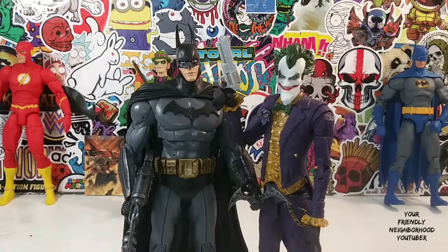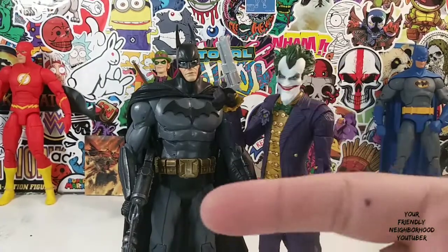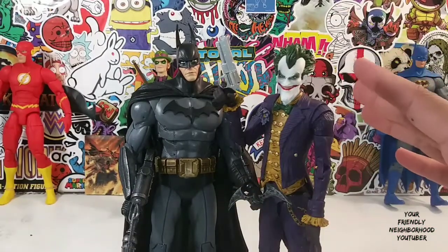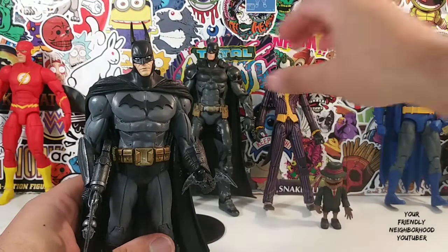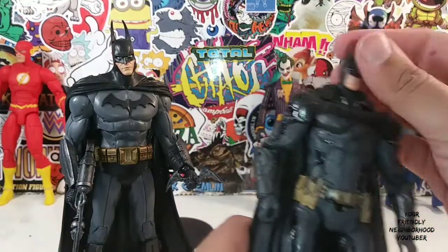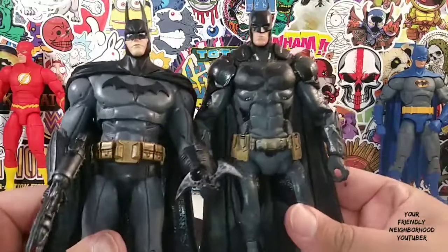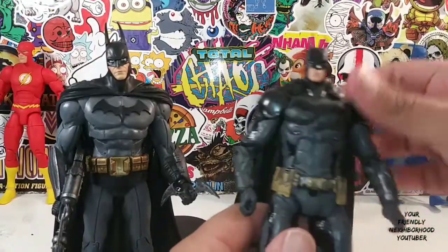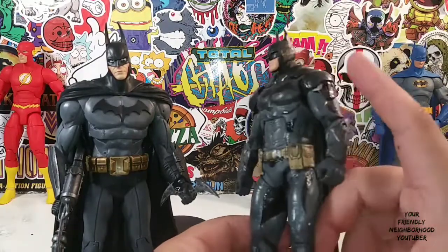Before we end this review, I'm going to break out the other Batman figure from the original DC Arkham Asylum — Arkham Origins — we'll just say Arkham Batman, Arkham Joker. We're going to do a little comparison. This Batman — I do believe it's from the sequel. They re-released this Batman before, and McFarlane did this with a kind of armor. Comparing this Batman with this Batman right now, he just looks really, really out of date.